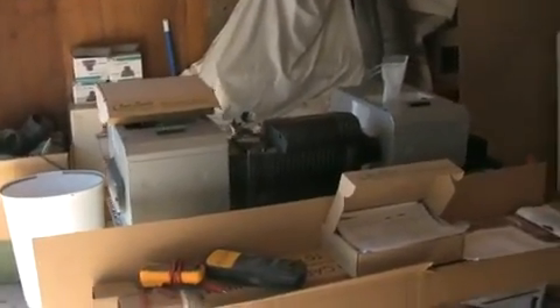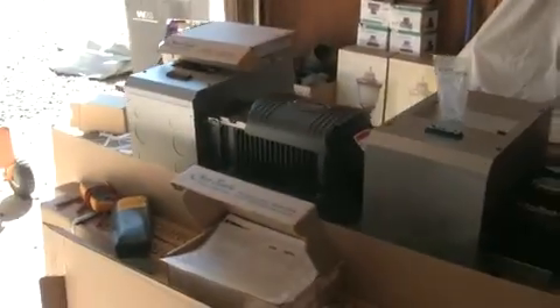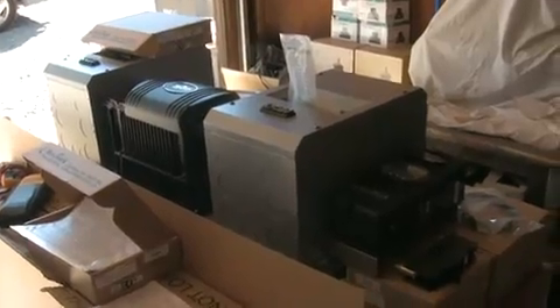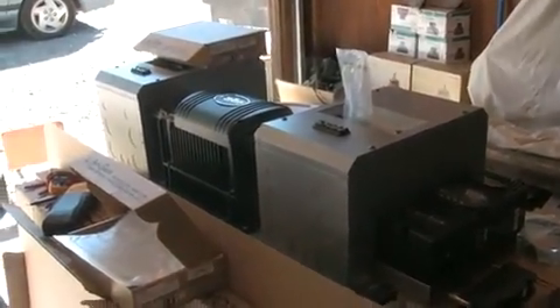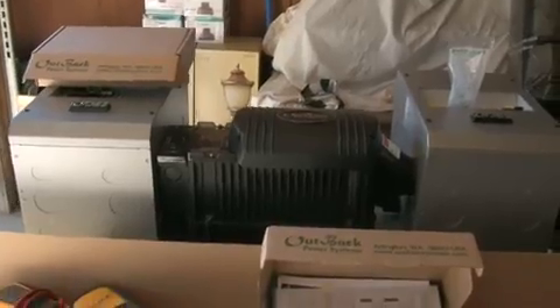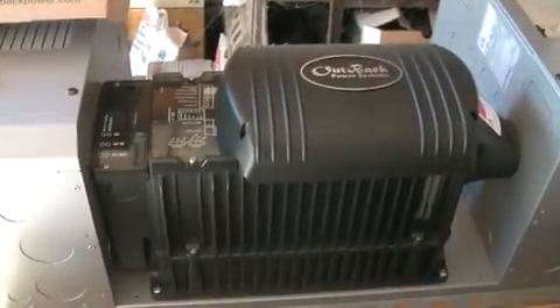Alright, how's it going? Solar Steve from Solar Nation here, showing off the latest addition to the family. What you're looking at here is a FlexWare 500 power panel from Outback Power Systems. This is a complete power panel for off-grid use. You could use it for hybrid use, such as off-grid with grid-interactive capability, if you were using a G-series FX inverter.